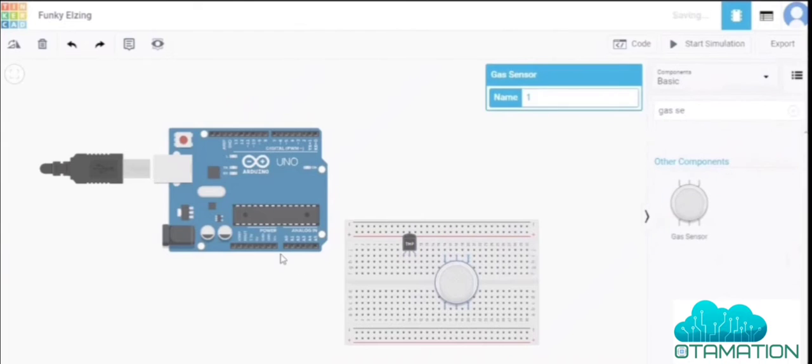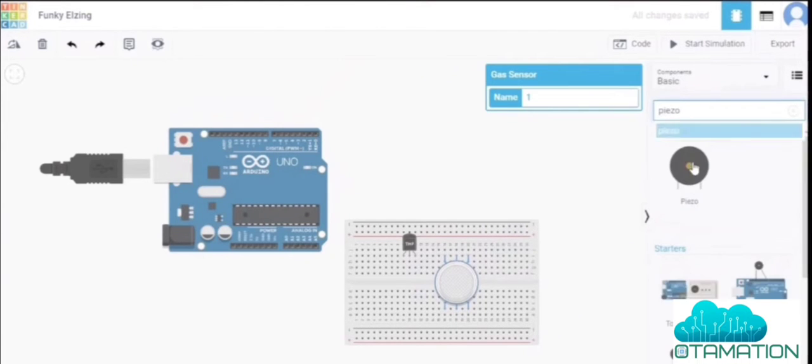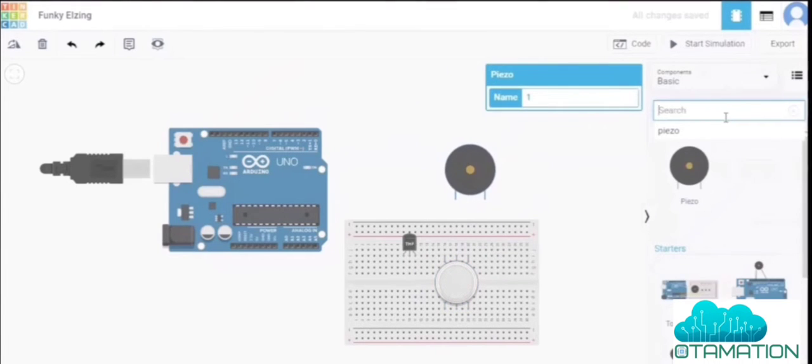We also need an LED and a piezo buzzer for our output. Drag them simply onto the screen — the piezo buzzer and then the LED.